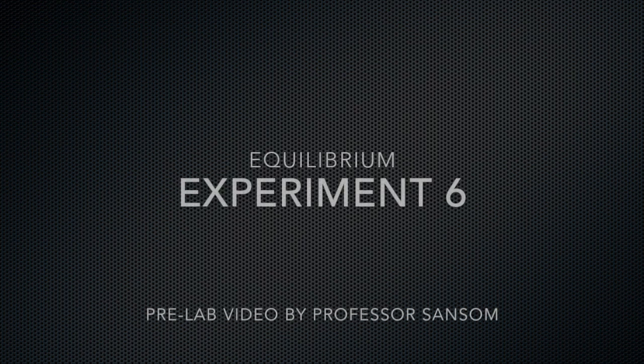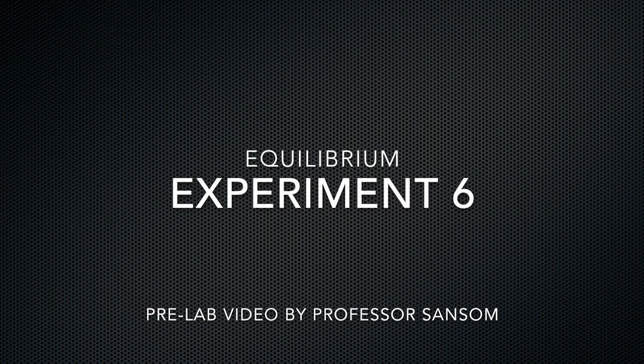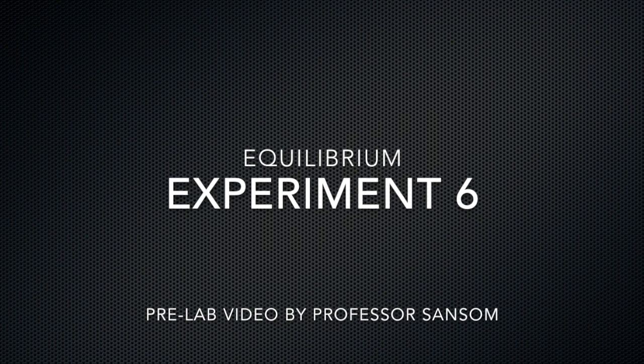Hello again everyone. Today we'll be talking about Experiment 6, studying equilibrium. Most of this experiment should be pretty familiar to you and it should be pretty straightforward for you to move through it. You'll be doing Beer's Law and using the spectrometers as you have in other experiments. Of course this one's a little bit different because you're measuring things related to chemical equilibrium instead of chemical kinetics.